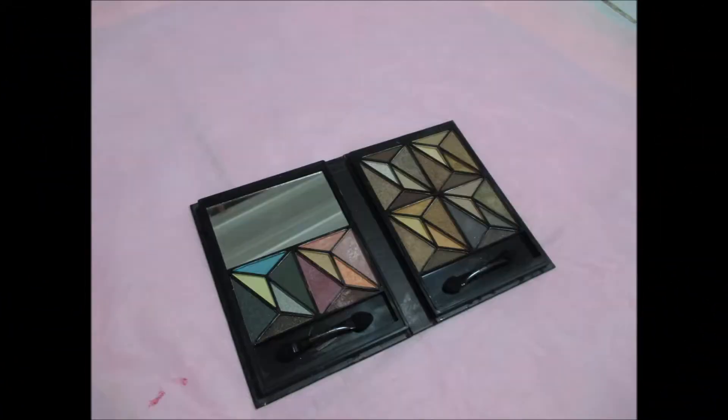For the eye makeup, I will be applying a dark maroon shade from e.l.f. Geometric Eyeshadow Book and apply it on the inner corner of my lids and the outer part as well, leaving the center clear from any eyeshadow.